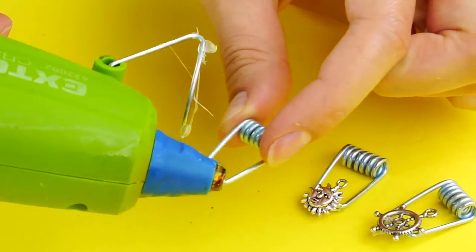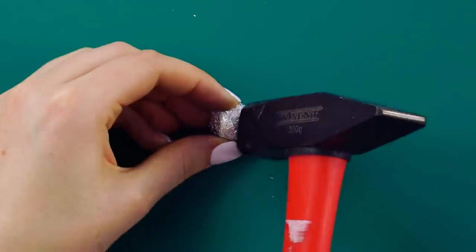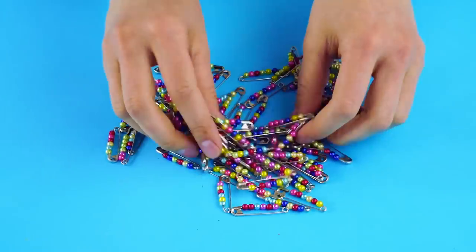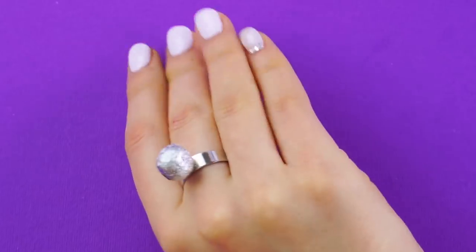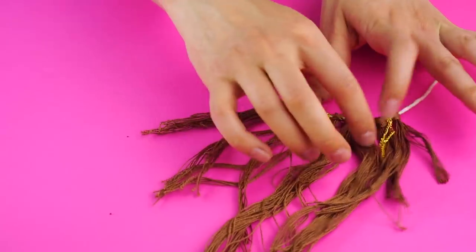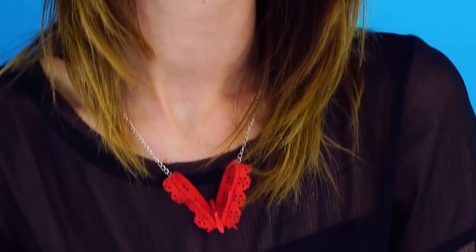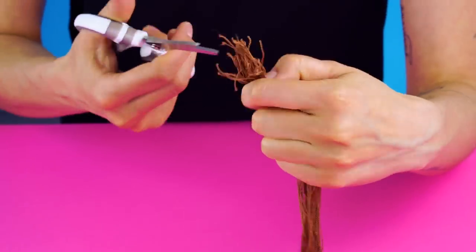Summer is quickly approaching and we have come up with some of the coolest ideas to glam up your summer look. If you love summer as much as we do and want to get ready for all those hot summer parties, check out this video. You won't believe what some of these accessories are made out of, especially the last one. Are you new around here? Don't forget to subscribe to Crafty Hackers for the newest and greatest DIY hacks.